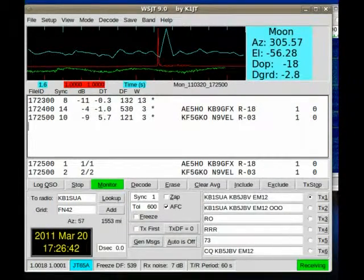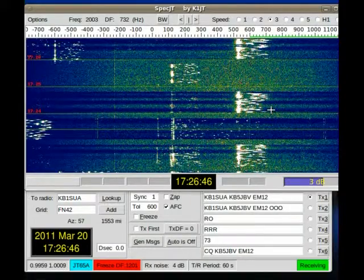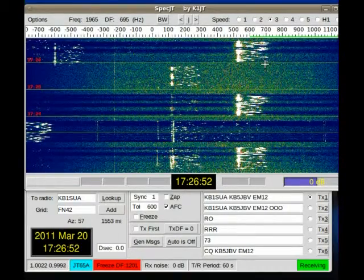But we also have a waterfall, and these are what the JT65 signals look like. Give y'all a second to see that.